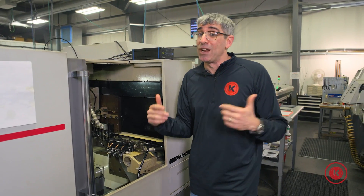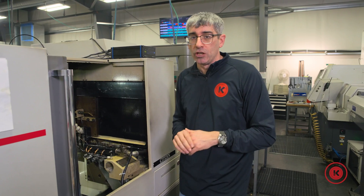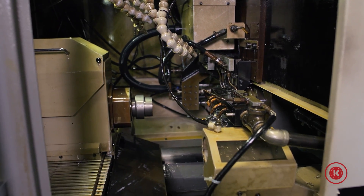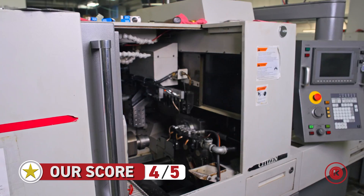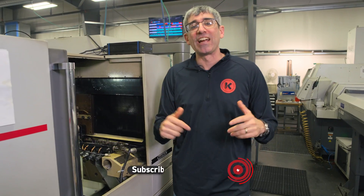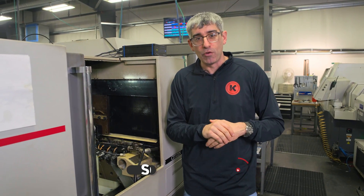The only other con is they don't make them anymore, so if you want to buy one of these, you're looking at the used market. We just picked up another one off the used market and Trevor's going to talk to you about that in another video. But all in all, this is four out of five stars. I wish they still made them — we have three of them and would probably get a couple more if we can find them. If you like our video, be sure to subscribe. If you have a comment, leave it below and we'll get back with you. Thanks for watching.